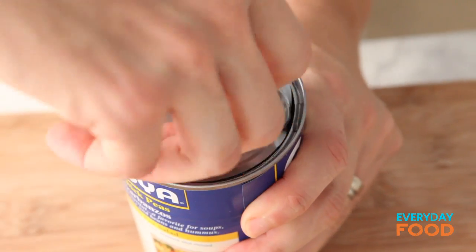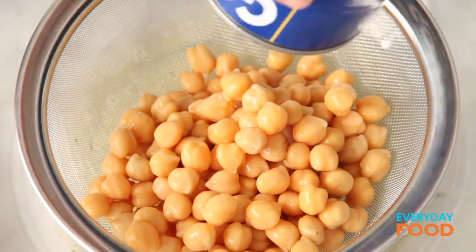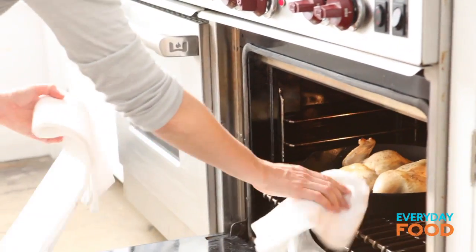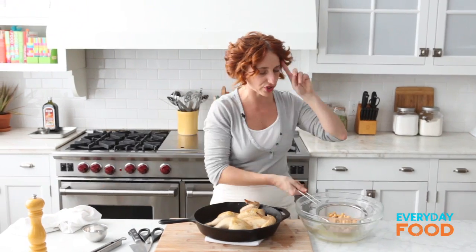Now I'm going to get some chickpeas. Easy open can. Just drain your chickpeas — I'm just going to do it over a bowl; you could do it in the sink. After 15 minutes, take the chicken out, and then you add your chickpeas.